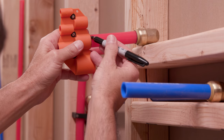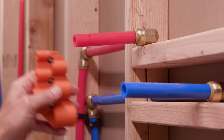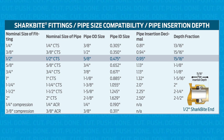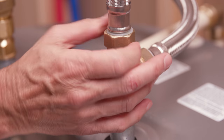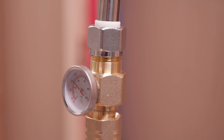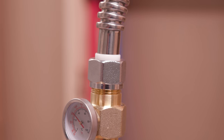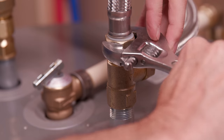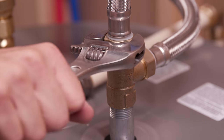Next, use your SharkBite depth and deburr tool to measure and mark the insertion depth on your pipe. You can find the insertion depth chart on SharkBite.com. SharkBite water heater connectors use a gasket to seal onto the water heater pipe nipples, so thread tape is not required. Hand tighten the female connector onto the pipe nipple and then give a quarter turn with a wrench.